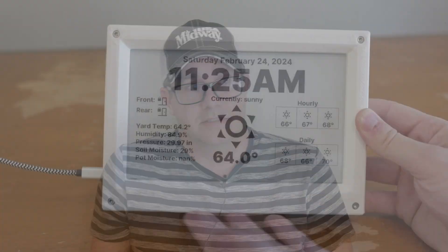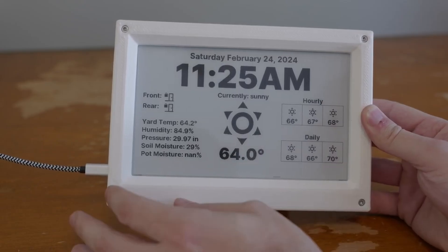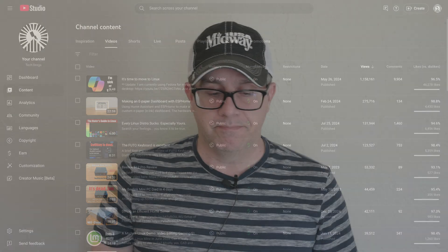Whenever I saw the pictures, it kind of looks heavily inspired by a project that I did. My video titled 'Making an E-Paper Dashboard for ESPHome' is like the second most viewed video on my entire channel. It's got 275,000 views and it's been out there for not quite a year and a half.